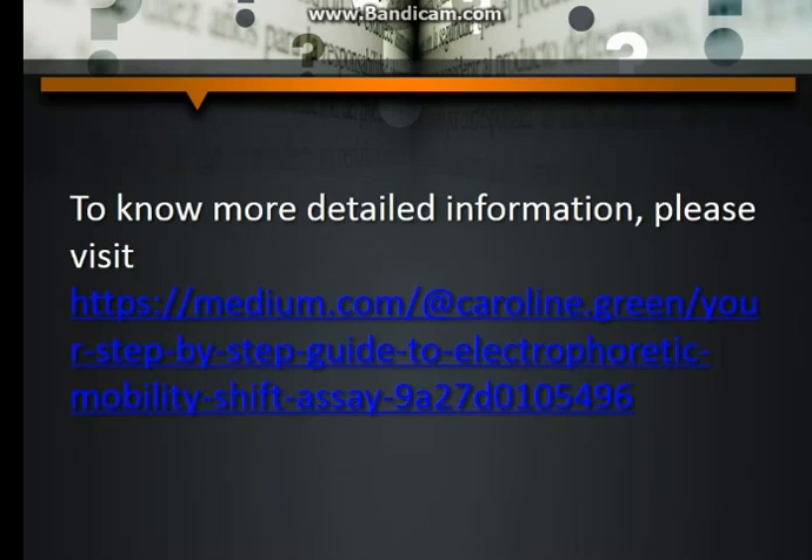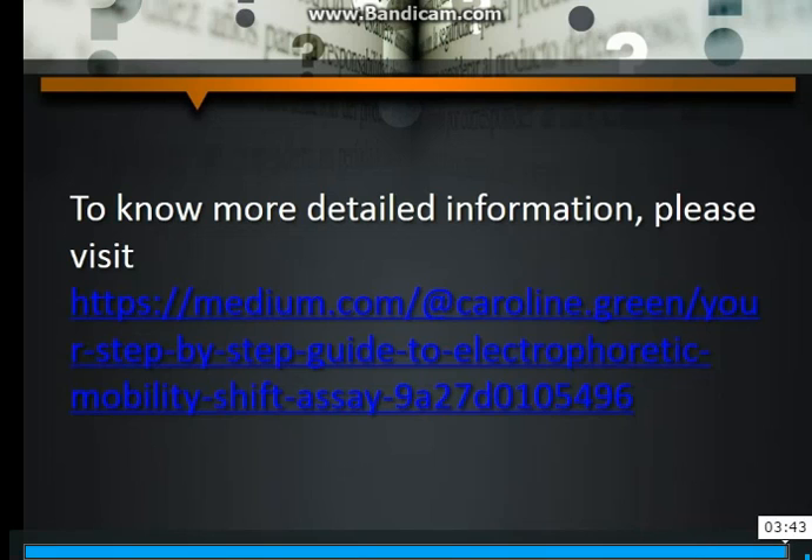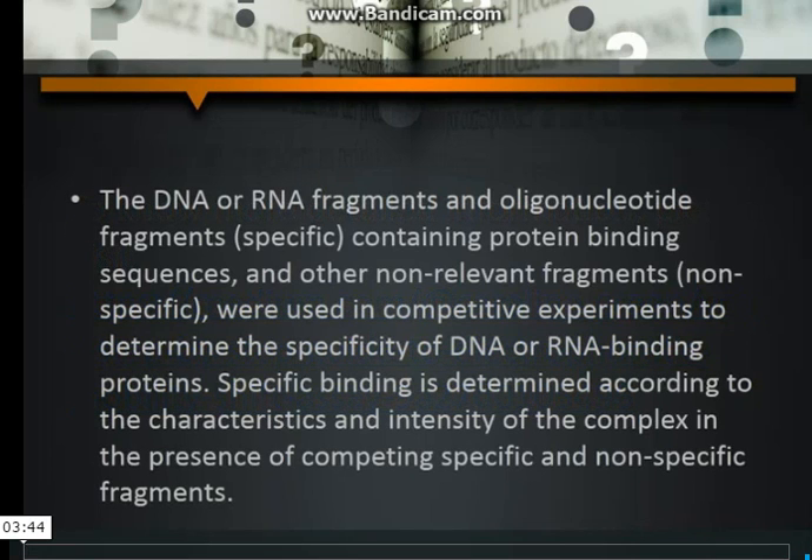To know more detailed information, please visit the full step-by-step guide to Electrophoretic Mobility Shift Assay on Medium.